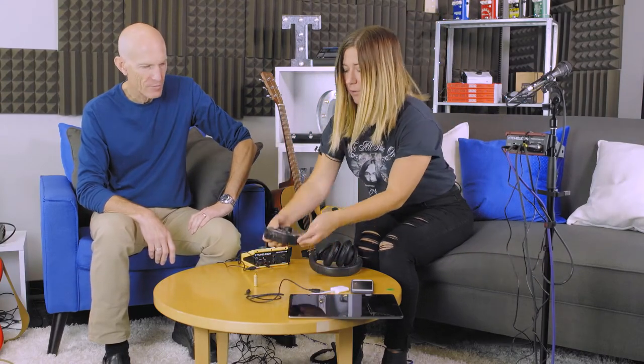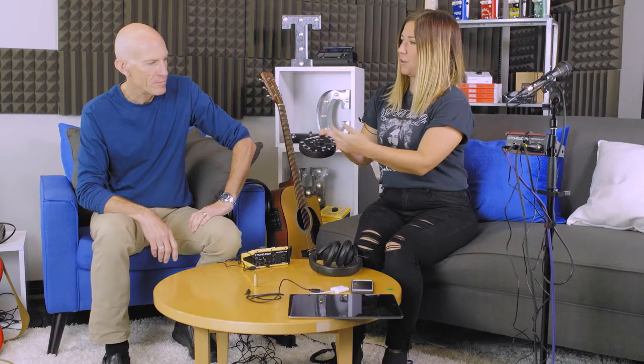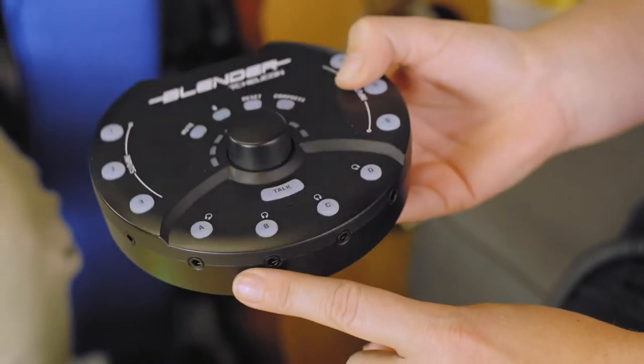With the power off, you're going to plug in your instruments into the eighth inch inputs along the sides of the blender. You're also going to plug in your headphones into the bottom of the blender.